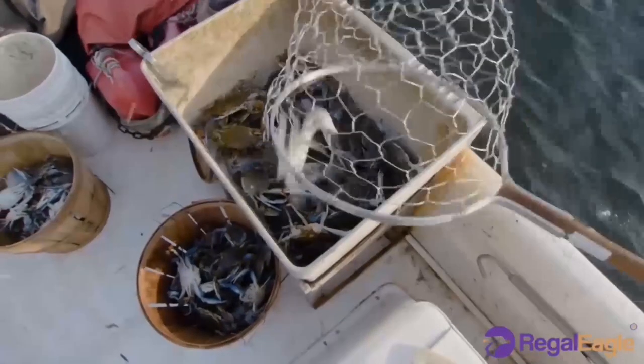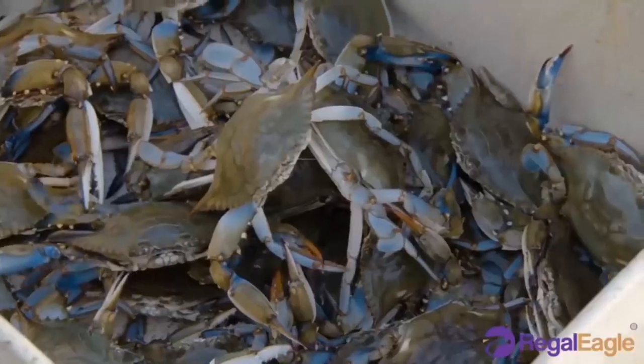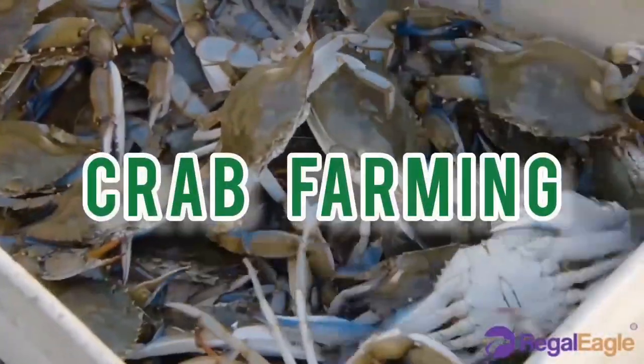Welcome to Rega Egon Andrea Ltd, where we give you information about plants and animals. Today we shall talk about crab farming.